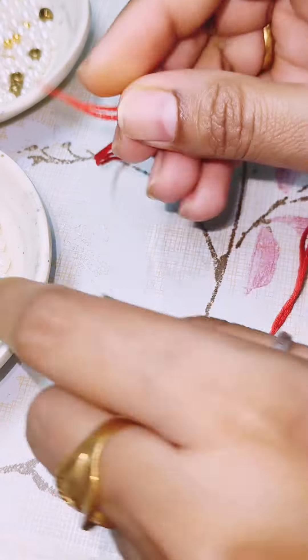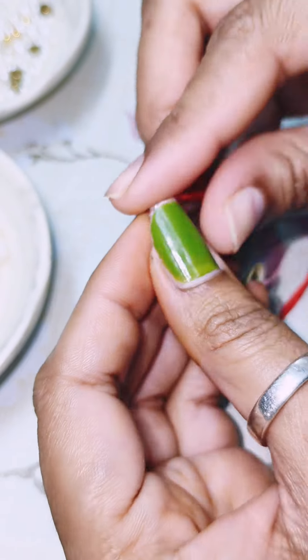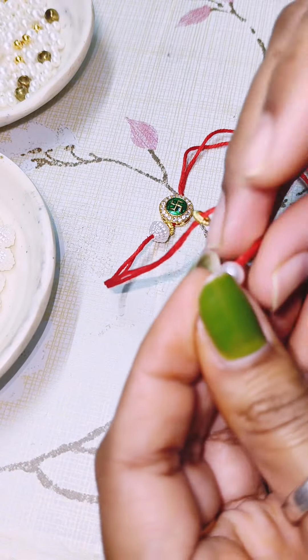First, I am using a Rakhi charm. It is available in Rakhi making material. I am using this thread. It is removed from both sides. Now I am inserting the base.